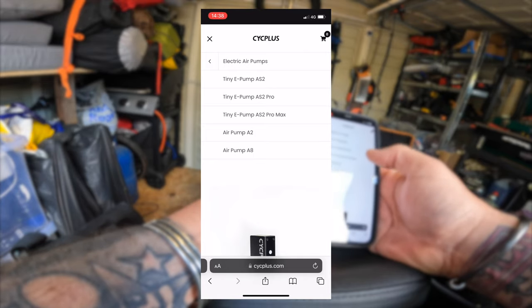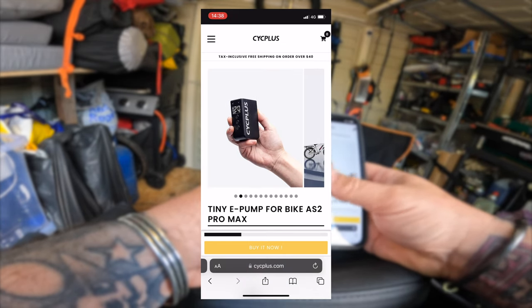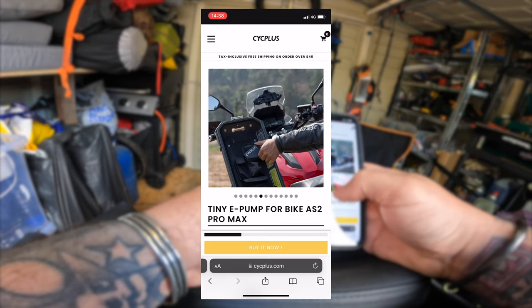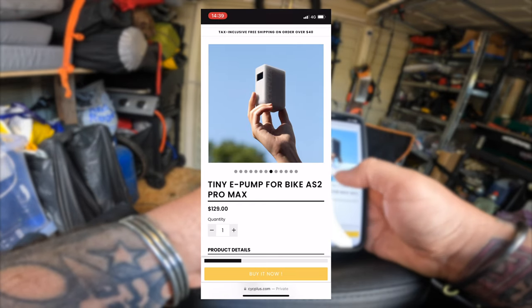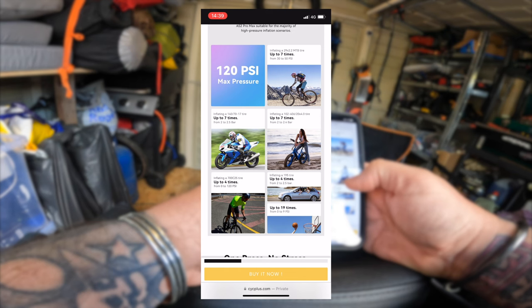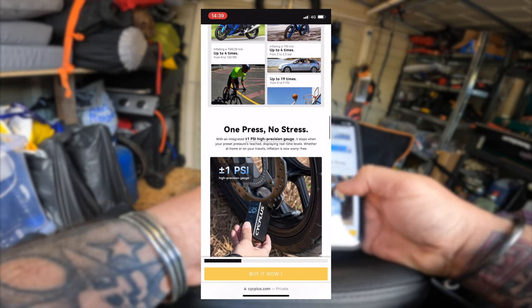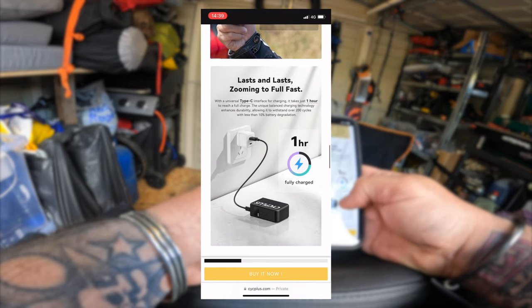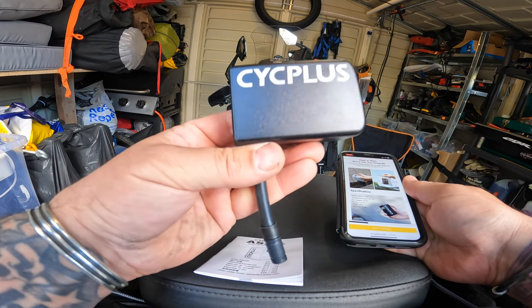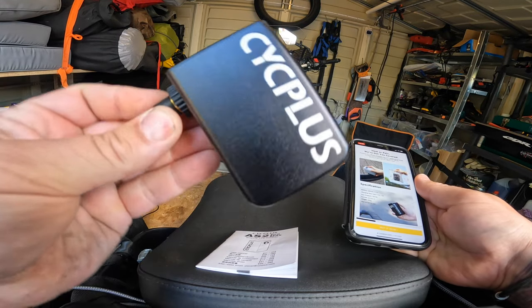Seems to inflate a lot faster than my other one. 120 PSI — that's the maximum it can go up to. So it is for motorcycles as well — 120 PSI maximum pressure. Inflates a motorcycle tyre up to seven times, so I'd imagine that's for a full battery. One hour charging. Compact — yeah, I like that, I'm happy with that, I want to keep that. There we go — the CycPlus AS2 Pro Max tyre inflator. I'll put a link in the description as well, for Amazon and for the website.